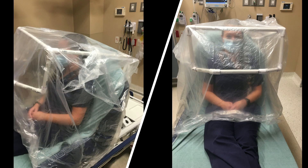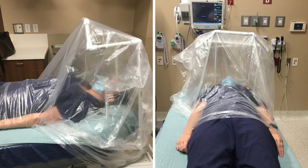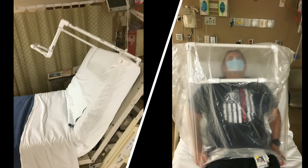The hood can be used for patients needing some form of non-invasive ventilation, such as high flow nasal cannula or BiPAP, or for pre-oxygenation of a patient requiring intubation. It's designed to fit on standard ED stretchers as well as inpatient beds.